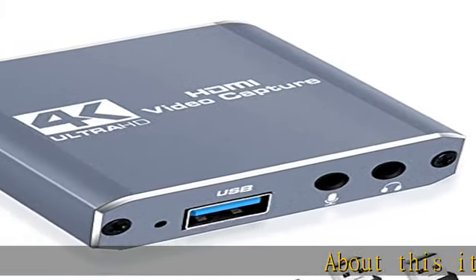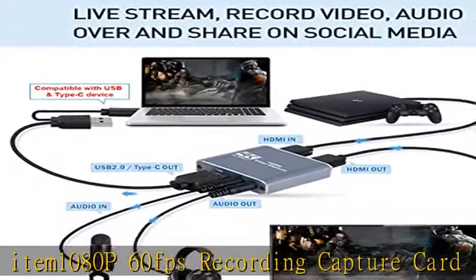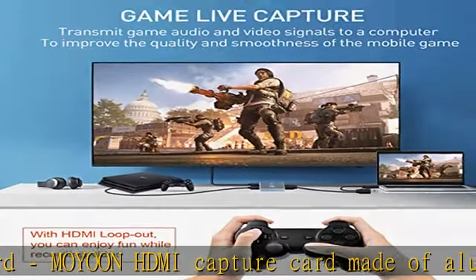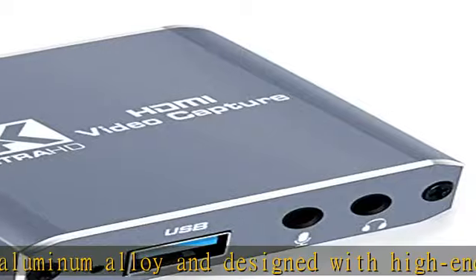About this item: 1080p 60fps Recording Capture Card. The Moyun HDMI capture card is made of aluminum alloy and designed with high-end smart chips. HDMI input resolution goes up to 4K at 30Hz and records video signal up to 1080p at 60fps, providing a high quality and glitch-free experience for game players.